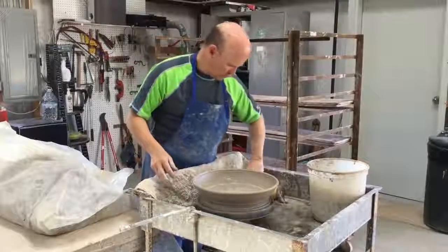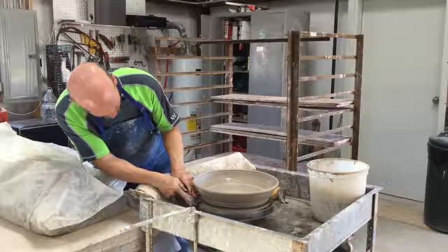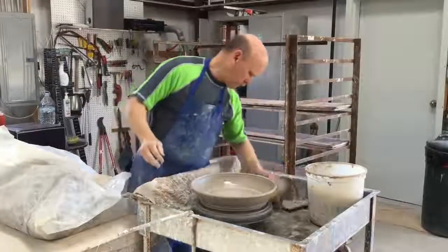This completes the forming process. Next I take a metal rib and undercut underneath the piece, and then I cut it off with a stick with a steel wire.